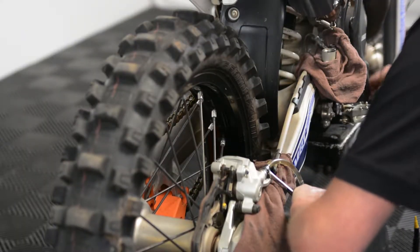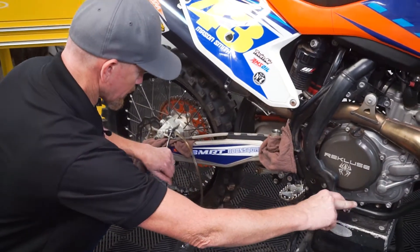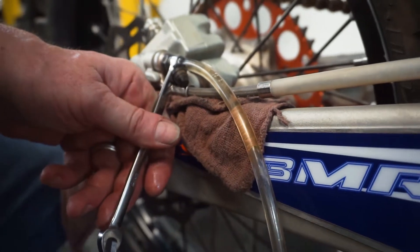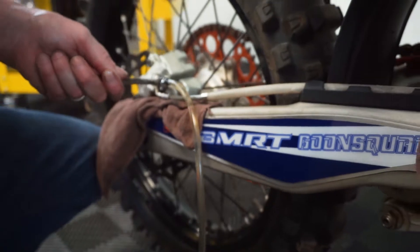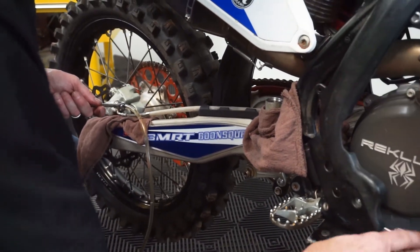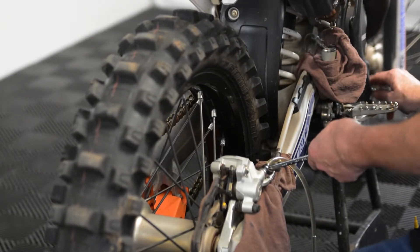When the fluid's nice and clean when it comes out, and you've gone through at least two reservoirs, then you know you've got all the fluid flushed out. When you do your last amount, you want to make sure you get your fluid level below the max in the reservoir, so you have room for expansion.